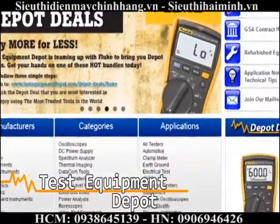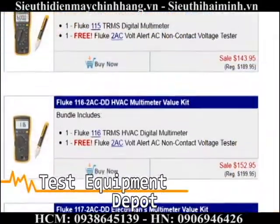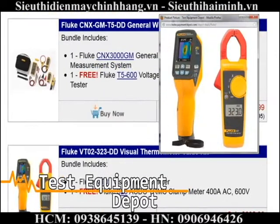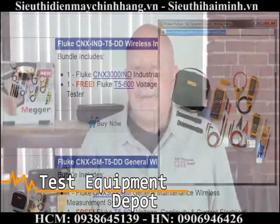Right now the Fluke 115 DMM is part of our Depot Deals promotion. Buy a select Fluke DMM and receive a free 2AC 323 or T5-600. Thank you for watching. My name is York of Test Equipment Depot.